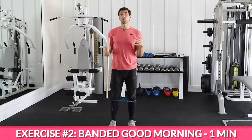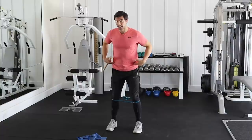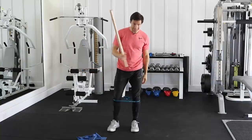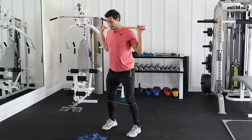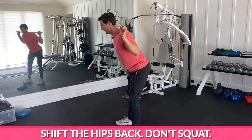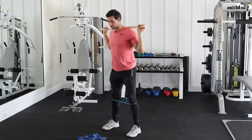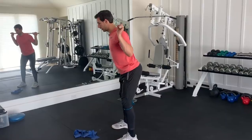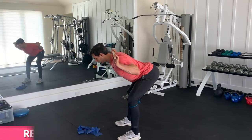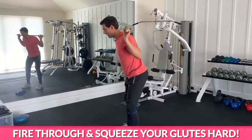Two of the key foundational workout movements are squatting, obviously good for the legs, and hip hinging — where we hinge from the hip — which is amazing for the legs, particularly the glutes and hamstrings. Our second exercise is the good morning, our hip hinging motion. We're going to take our balance bar and put it behind our back, same position on the band. We're going to shift the hips back, squeeze through, squeeze the glutes at the top. Come down, push the hips back, squeeze the glutes on top. Notice I'm not squatting — I'm shifting the hips back with a slight bend in the legs. A helpful cue: put a wall behind you, make sure your butt touches that wall, and fire through, squeezing your glutes hard at the top.